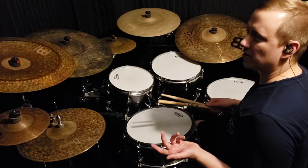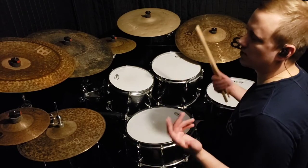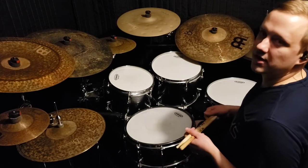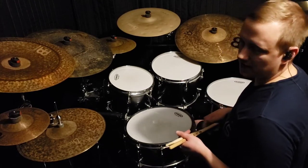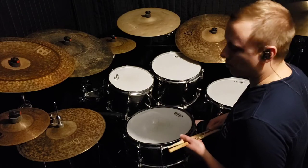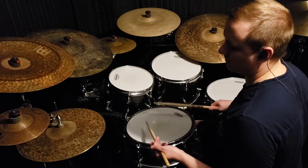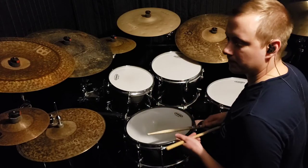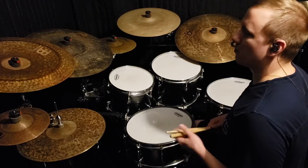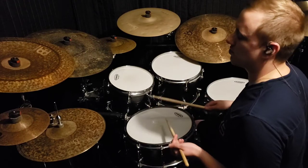Normally when you have a pattern that's six strokes you would think of that in terms of triplets — that's just what generally makes the most sense. In this case though, Vinnie is actually playing the lick in terms of thirty-second notes. With thirty-second notes you have eight strokes for every quarter note, but this is a six-stroke lick, so we're playing it in terms of those thirty-second notes but accenting every sixth stroke.